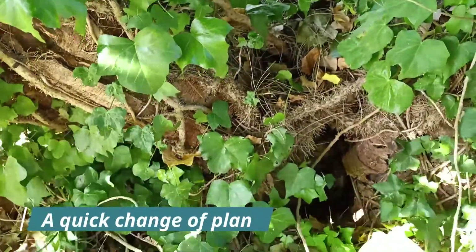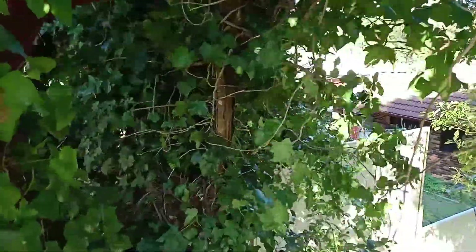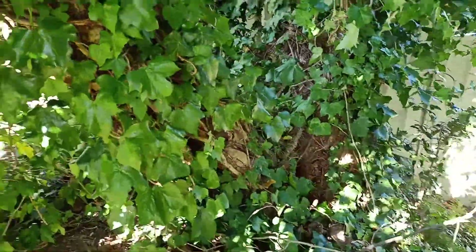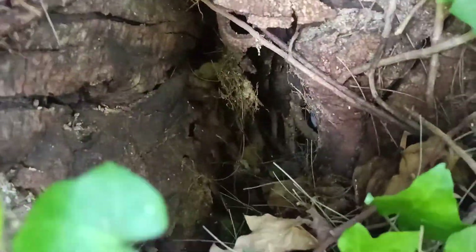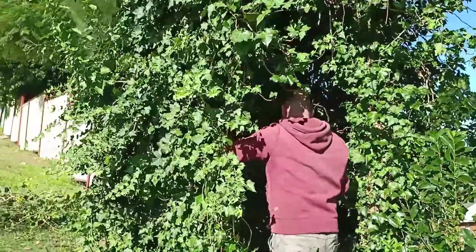The trees have sadly been smothered to death by poison ivy and the roots have died off, making them unstable. Because this is on the edge of a footpath it's deemed dangerous for people walking past, so they have to be taken down. But our plans are cut short — what was supposed to be a quick emergency job on some trees turned into something a little more serious.